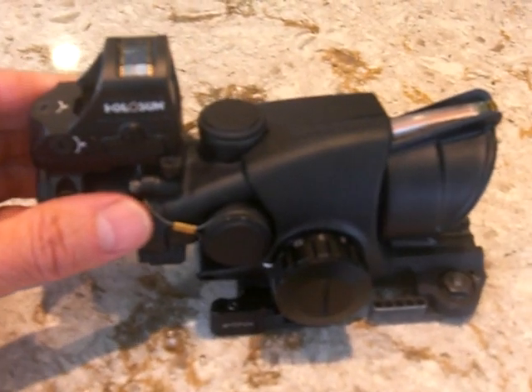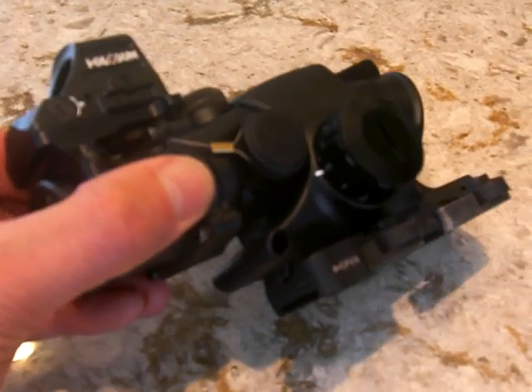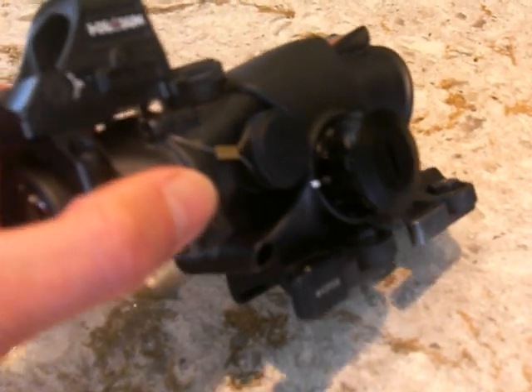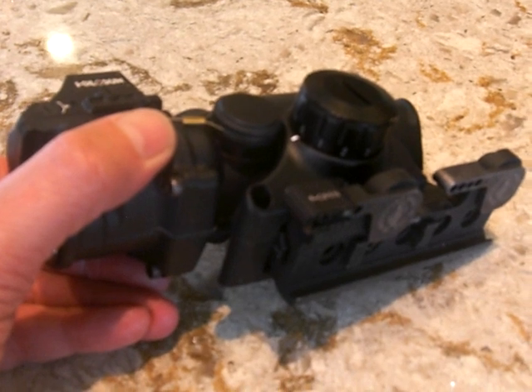This is the new reticle enhancement module for the Trijicon ACOG TA31. It has 11 light settings, so if you're indoors looking out in bright sunlight, just turn on number 11. If you're in very low light settings, just turn on number 1 and you'll get a nice soft glow.